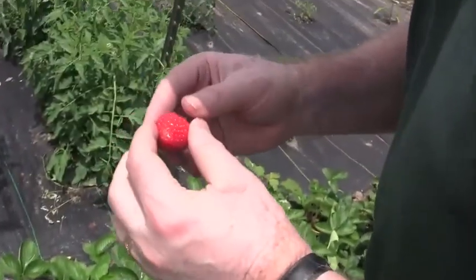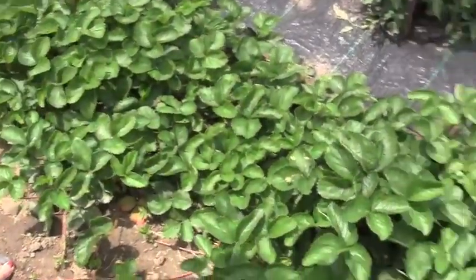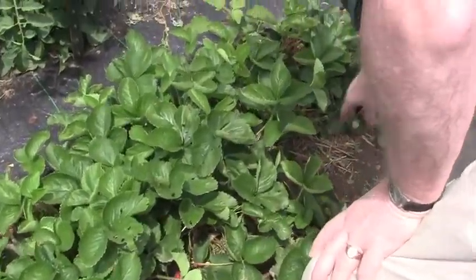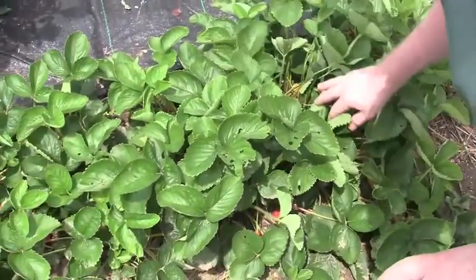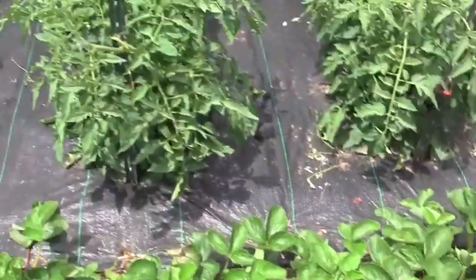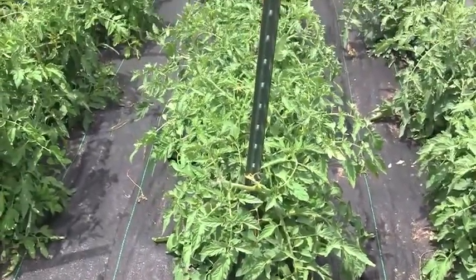Oh look at that. Look at this one. These are all getting eaten. So you planted these in bumper crop? Yep. Nothing gets planted in bumper crop. Look at those tomatoes. That's what makes them grow.